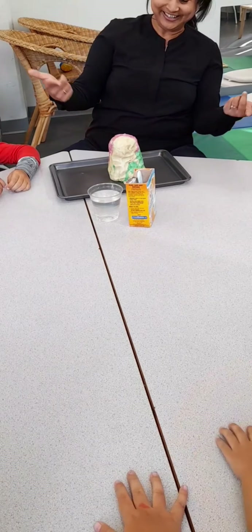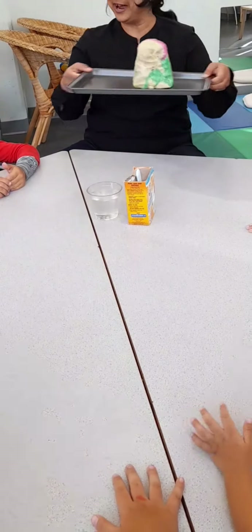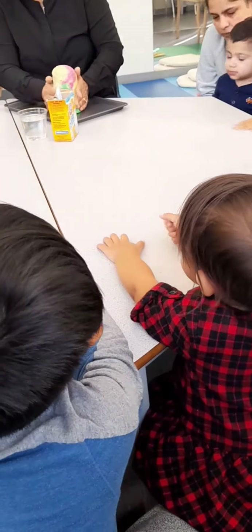What color is this? Look at this, so cool right?